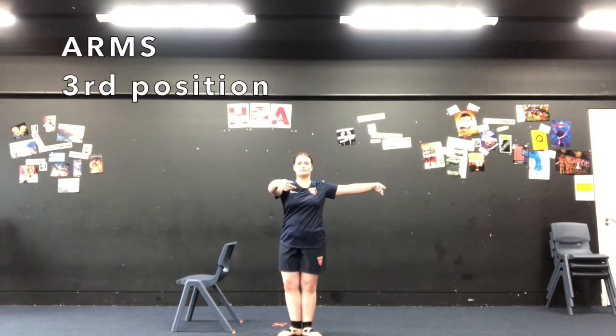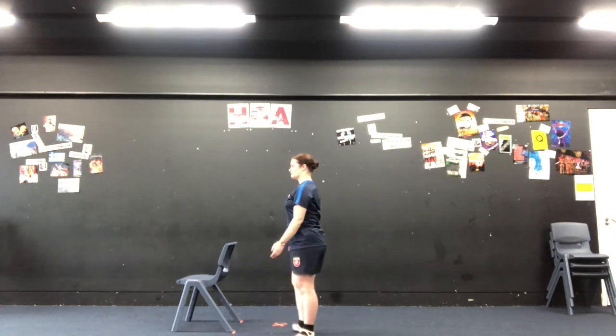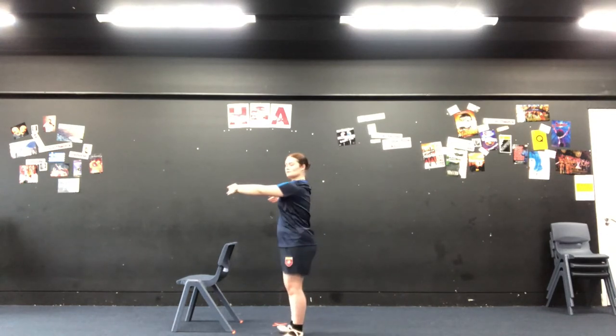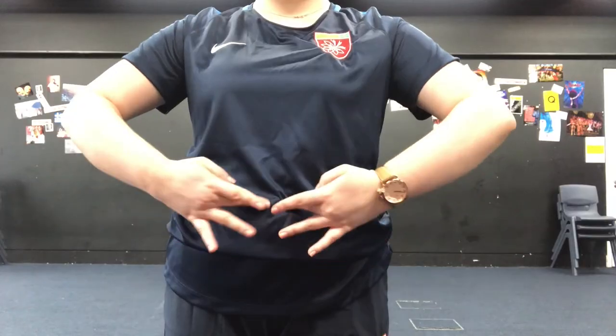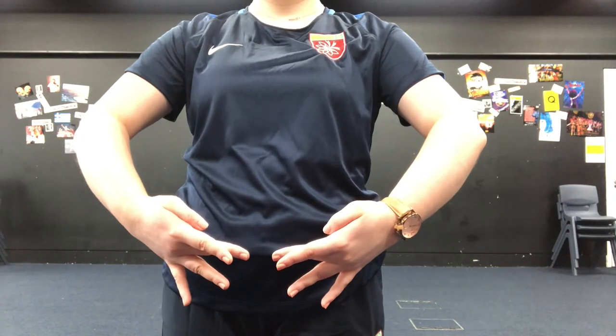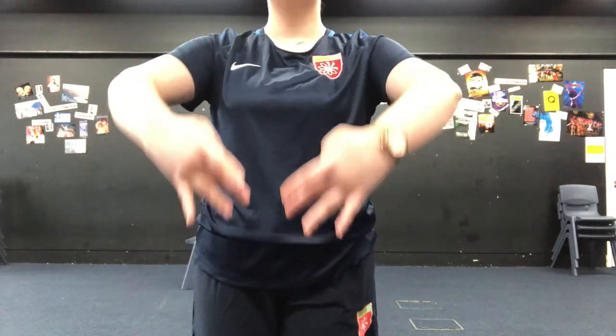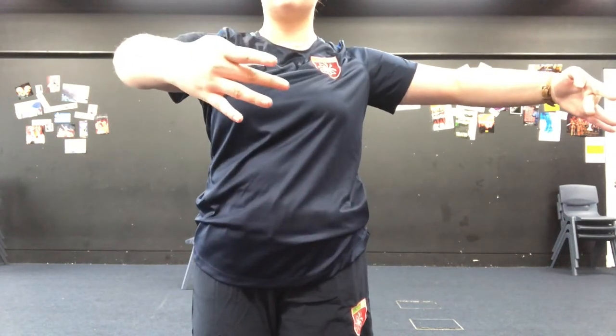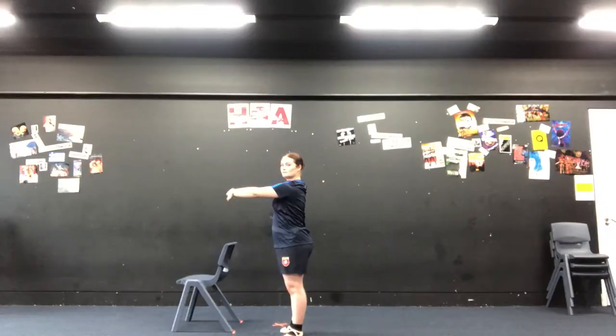So third position is one arm in front and one arm to the side. Both arms are slightly curved, so we've got one arm in front and one arm to the side. And don't forget you can do that the other way, so you can have either the left arm or the right arm in front depending on which way you're facing in a ballet. So here we are in first position, we're going to move up to second position and then we're going to move to third position. This is third position with our right hand and third position with our left.